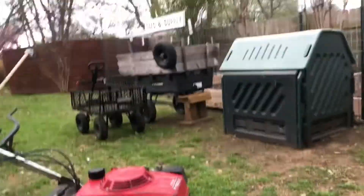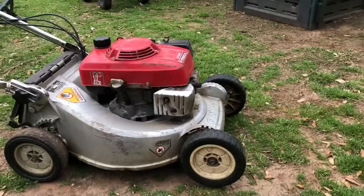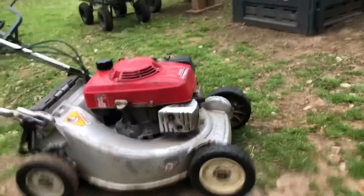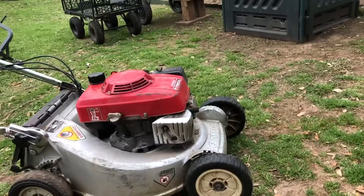Okay guys, we're gonna get the oil changed on our HR194 here. Want to get the weight in there? It's a little bit thicker oil, I think 10w40. That's what my mechanic said to run in this one. Let me go do this real quick.